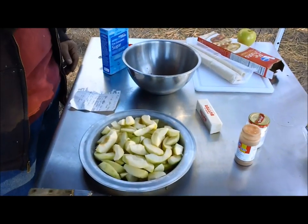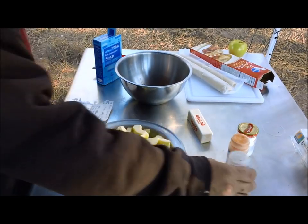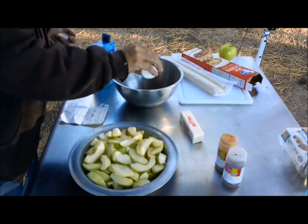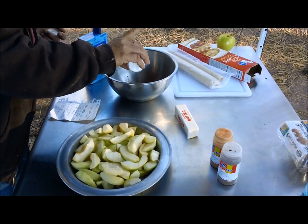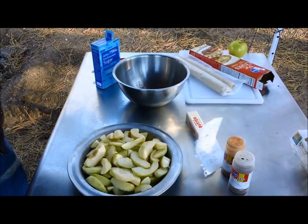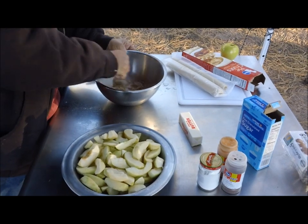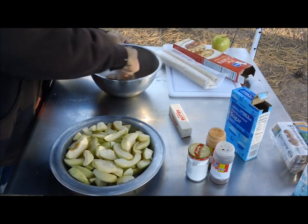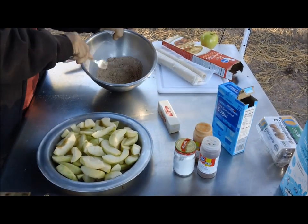And then a quarter teaspoon of nutmeg — hopefully this isn't too critical, but we're going to eyeball it. Okay, that's good. And then we need one and a half tablespoons of cornstarch. I hope I don't overdo it. I think that'll do. And we want to mix that dry mixture up real good, try and get the big lumps out.